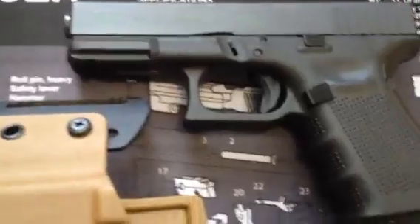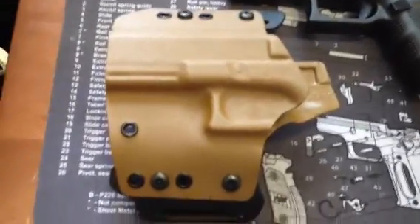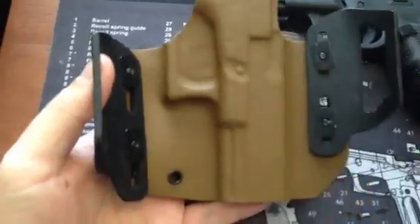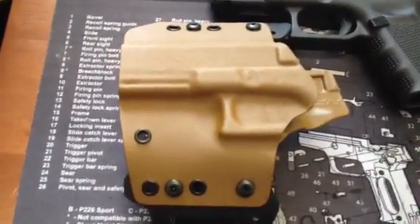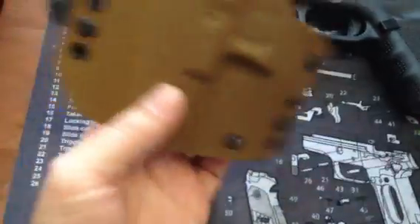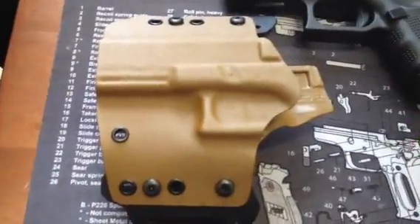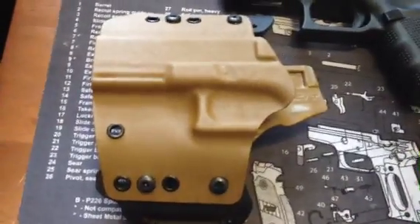As you can see, here is a Glock 19 Gen 4, one of my favorites of all time. And here's the holster that I received. If you notice about this holster, it looks very similar to another holster — would that be Raven Concealment by chance? The workmanship and quality of this holster is right on par with the Raven holsters that I've had and used. It's pretty much the same holster.